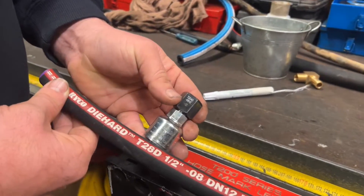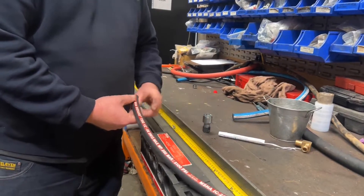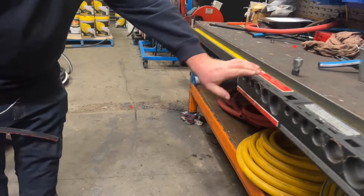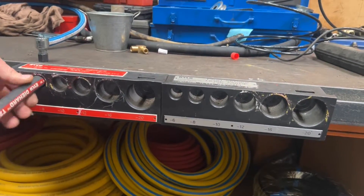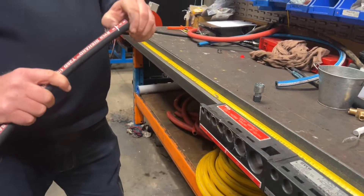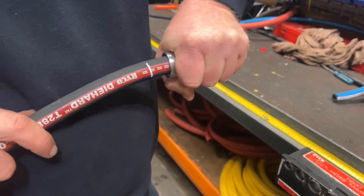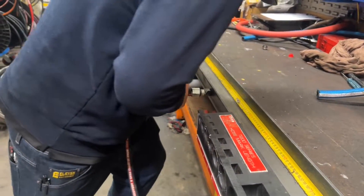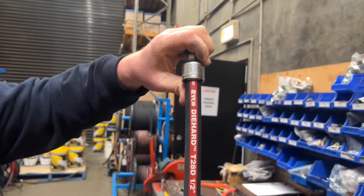We're using a T28D with a matched hose ferrule. We always do lengths — we come to our 200 series mark length. That's the ferrule we're using. This hose is a dash eight. The hose goes in, we mark it. That gives us our length of where the end of our ferrule should be sitting. So now push the hose end on, and we can just see our white line. Now we crimp.